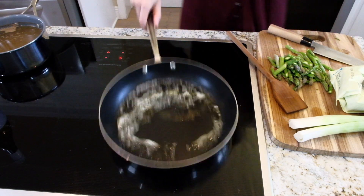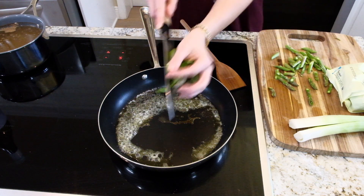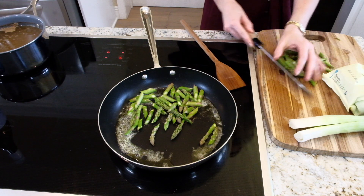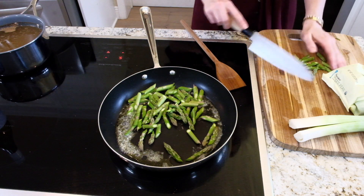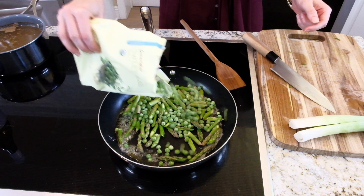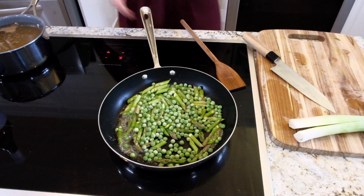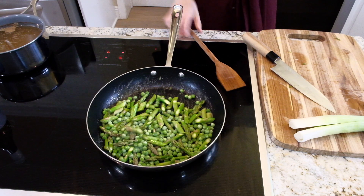I'm going to show you exactly how to do it. In here I have a tablespoon of butter. I chopped up almost a cup of asparagus. I'm going to do about a cup of frozen peas. I'm just going to cook these until they're perfectly cooked.